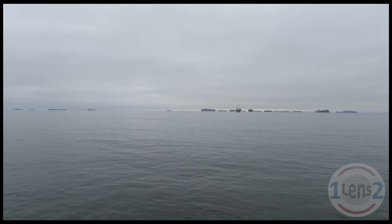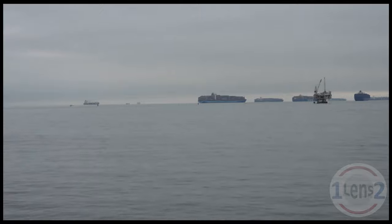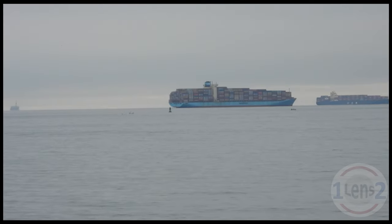This is one of my favorite zooms of the day. By the way, it was really windy on the pier, so I had to replace the soundtrack for this video.